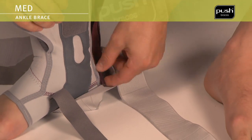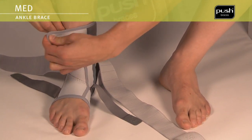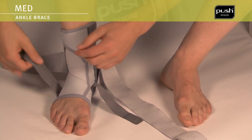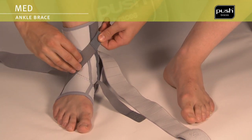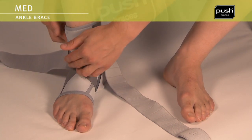Then close the zip and the elastic fastening at the front. Close the non-elastic bands crosswise across the instep. The correct fitting sequence is determined by the increasing molecule symbols on the Velcro.